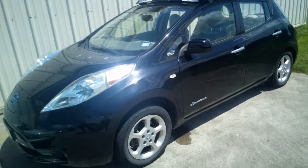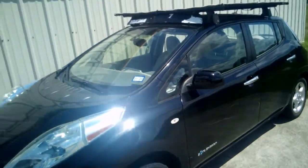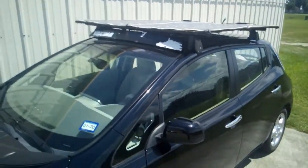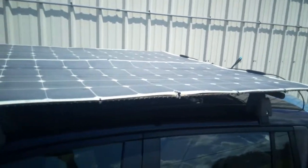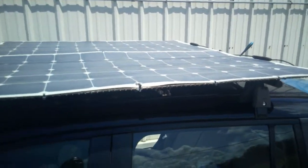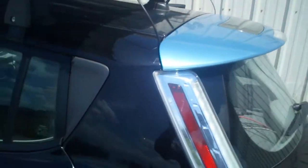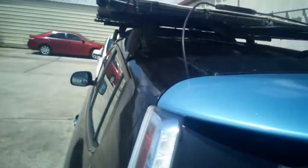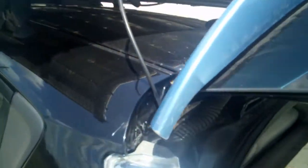Welcome to today's video. I'm with my 2011 Nissan Leaf, working on the solar panels I'm hiding at the top — two 200-watt panels making 400 watts total, connected in parallel. I route the cable through the back.